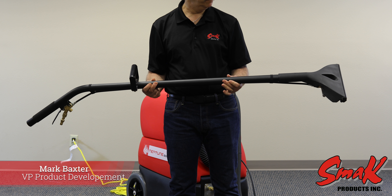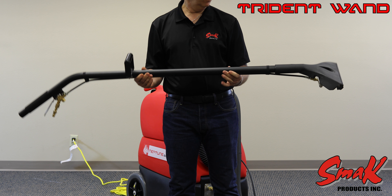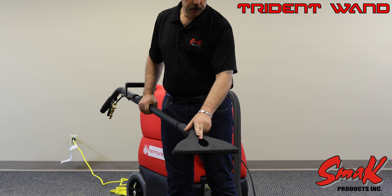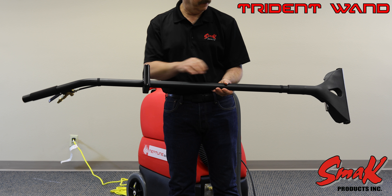I'm Mark Baxter, Vice President of Product Development for SMAC Products, and I'd like to introduce the new Trident CSW13 Wand. This wand is designed with a rotationally molded head with an airflow break in the center of it to increase velocity at the head.